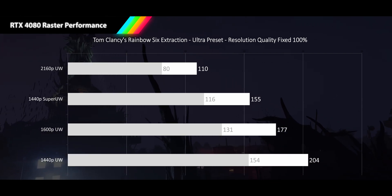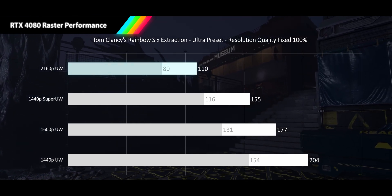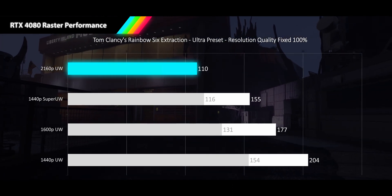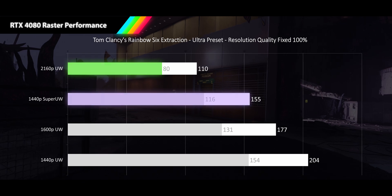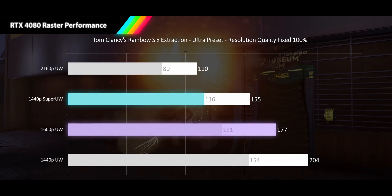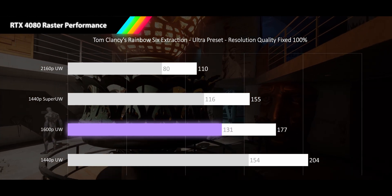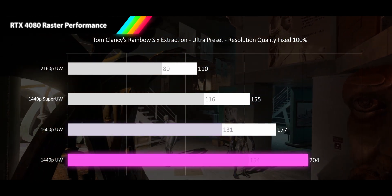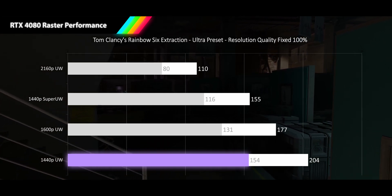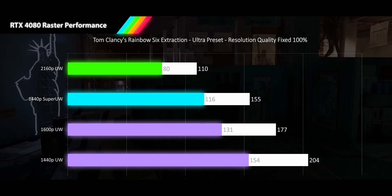Representing our online shooters, we have Tom Clancy's Rainbow Six Extraction played at its ultra preset with resolution quality set to fixed 100%. In this game, we once again see over 100 FPS at 4K ultrawide, with an average of 110 FPS and 1% lows of 80. 1440p super ultrawide jumps to 155 FPS average and 116 FPS 1% lows. 1600p ultrawide nears super high refresh rates with an average of 177 FPS and 131 FPS 1% lows. Our 1440p resolution hits 204 FPS and 154 FPS 1% lows, begging for 240Hz ultrawides to arrive. All resolutions see a slightly worse than average mid-to-high 20s scaling for 1% lows.